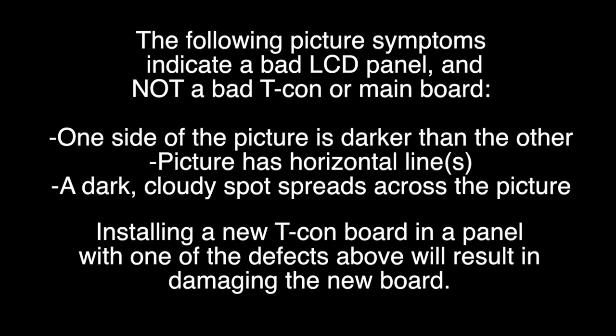The following picture symptoms indicate a bad LCD panel and not a bad Tcon or main board. If one side of the picture is darker than the other, if the picture has horizontal lines, if there is a dark cloudy spot that spreads across the picture — installing a replacement Tcon board in a panel with one of these defects will result in damaging the replacement board.